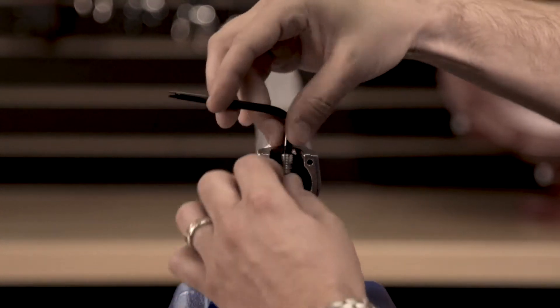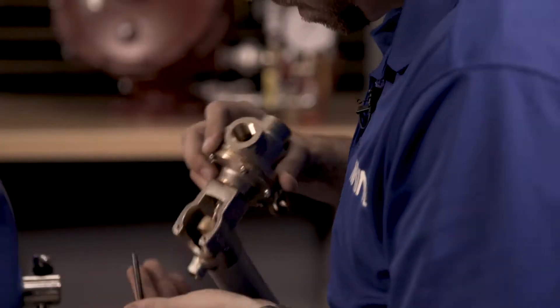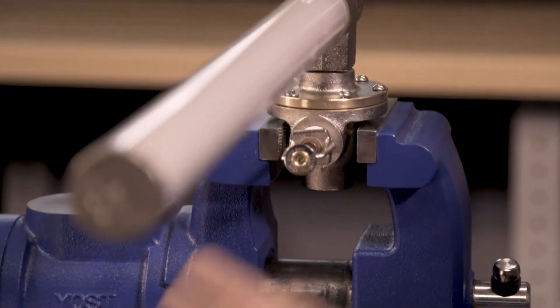Next, we will need to remove the socket set screw from the lever arm. Now we can remove the Schrader valve core from the assembly. Remove the fixed temperature release from the thermostatic release using the appropriate wrench.